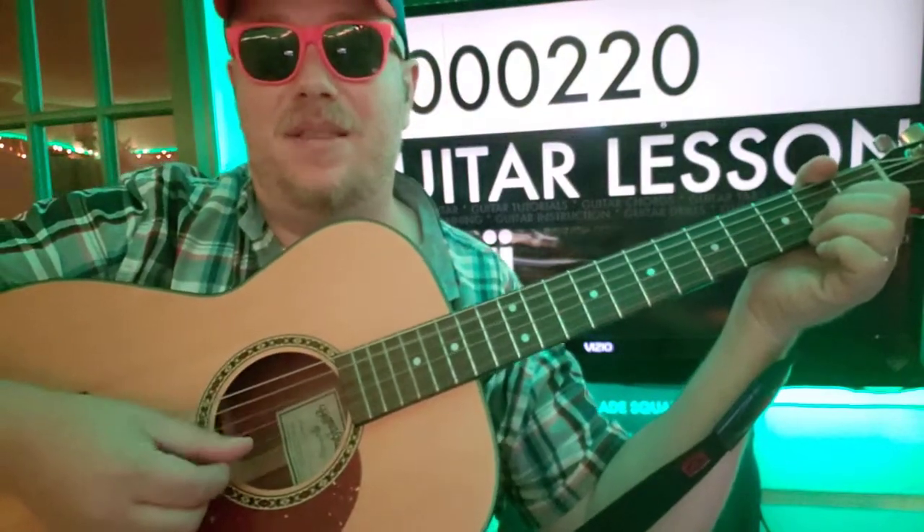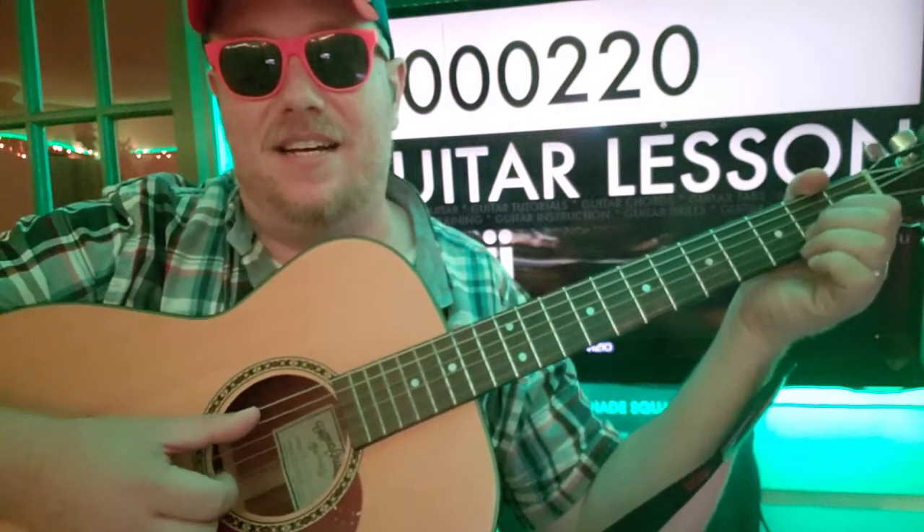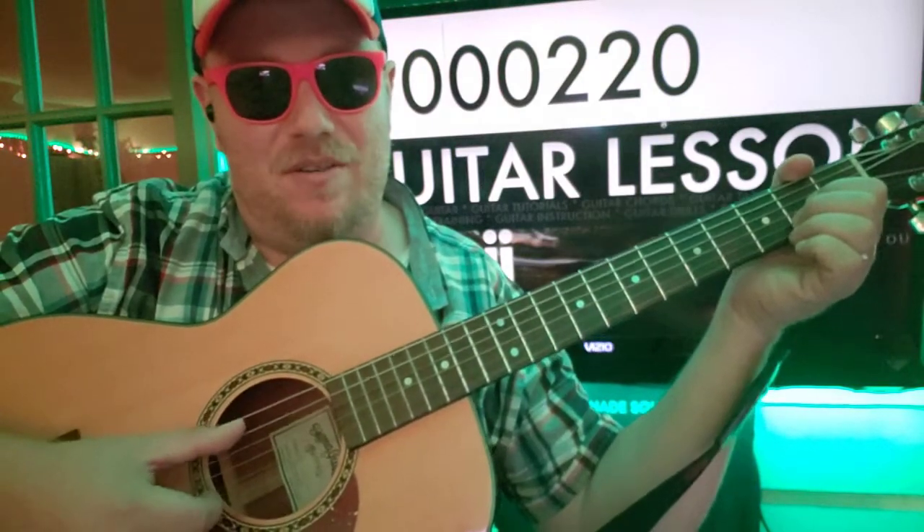The way I'm doing it: thumb, thumb, thumb, index. That way, when I'm hitting that index string, my thumb has some time to go back to the A and start over.